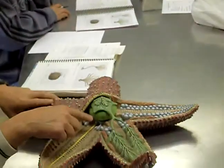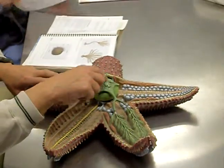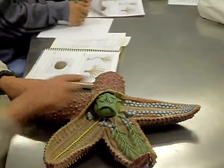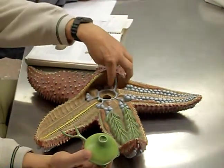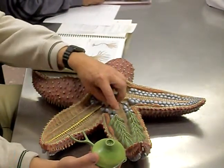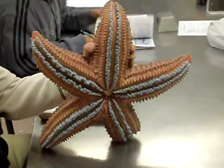To recap the main structures: mouth, cardiac stomach, pyloric stomach, digestive glands, the intestine and intestinal ceca, and the anus at the top. For the water vascular system: madreporite, stone canal, ring canal, radial canal, and then side canals branching to the ampulla — the bulbous part on top — and the tube foot, the part that comes out underneath.